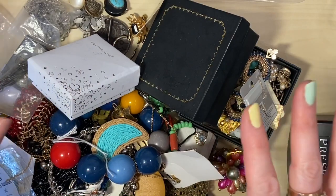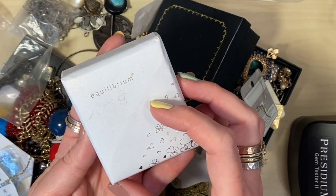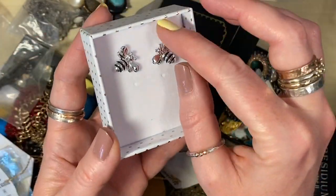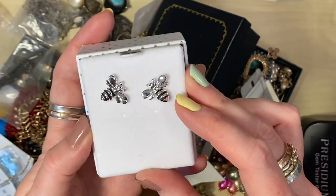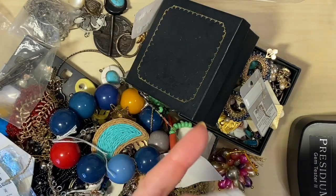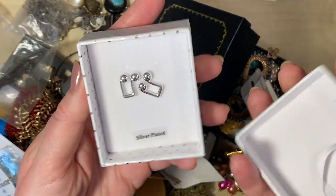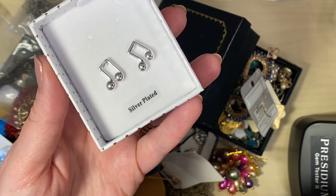We've got about half of the bag here. I'm going to go straight in with a box — this says Equilibrium, a brand they sell in our local garden centre. We've got some very sweet little bees. I think this jewellery is silver plated — it looks like rhodium plated, it's very shiny. The charity shop doesn't sell earrings at all, so there's often new earrings in there. We've got some music notes — those ones actually say that they're silver plated.